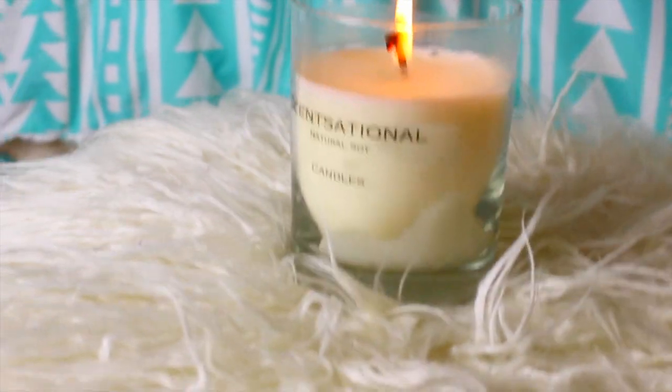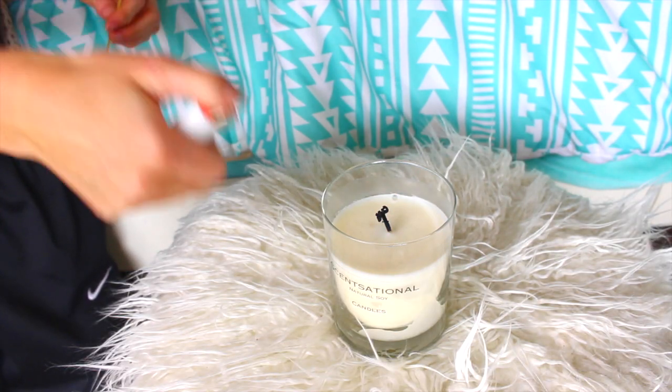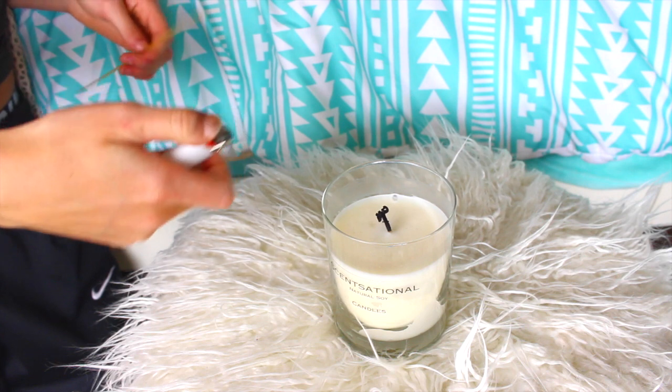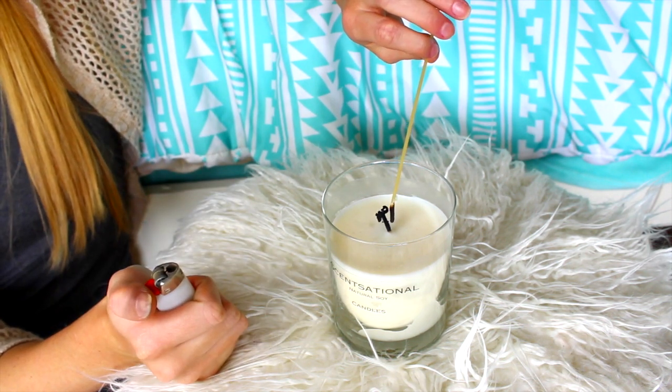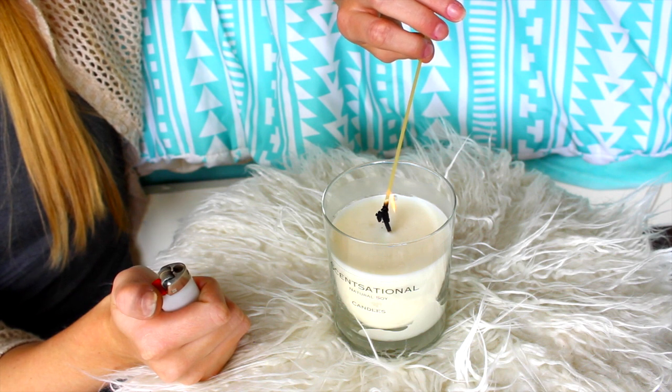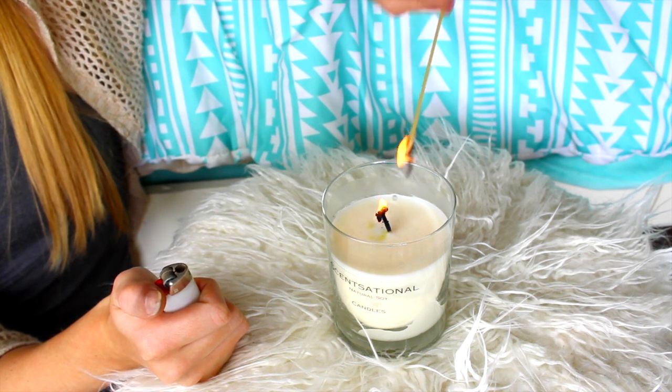The third life hack is kind of weird but kind of cool. When you go to light a candle and you keep burning yourself with a match because the candle has burnt down too deep, you can actually just use a noodle — light the noodle on fire and then use it to light the candle. You'll save yourself from getting burnt.